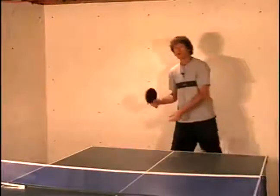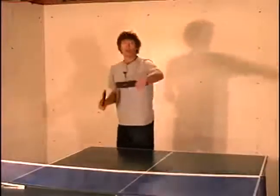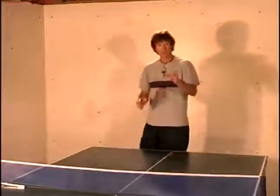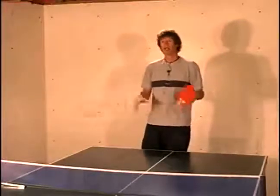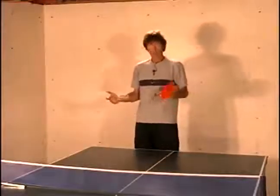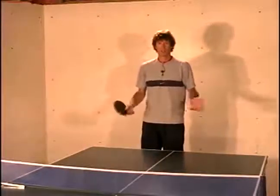If you practice that, pretty soon you'll see how the ball will break, and once it hits the table on your opponent's side, it'll break even harder to that right-hand side. Depending on what type of paddle you're using, you can increase or decrease the amount of spin.